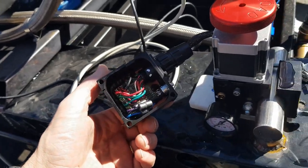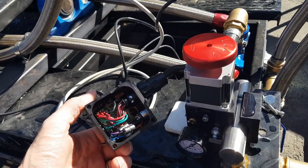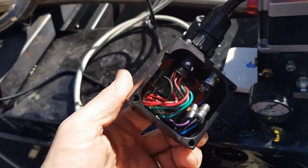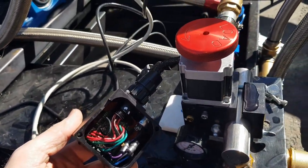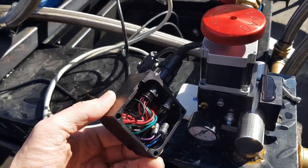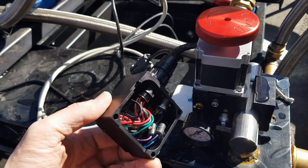The stepper motor controller that comes with the water brake valve from Land and Sea — there is a small little board in here. This one does all you need to control the stepper motor. You can control it directly to your dyno with no extra box at all.